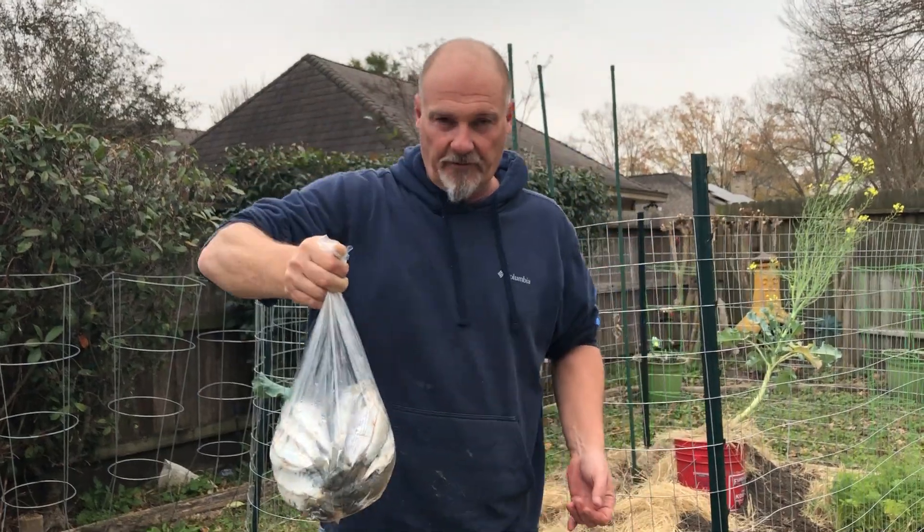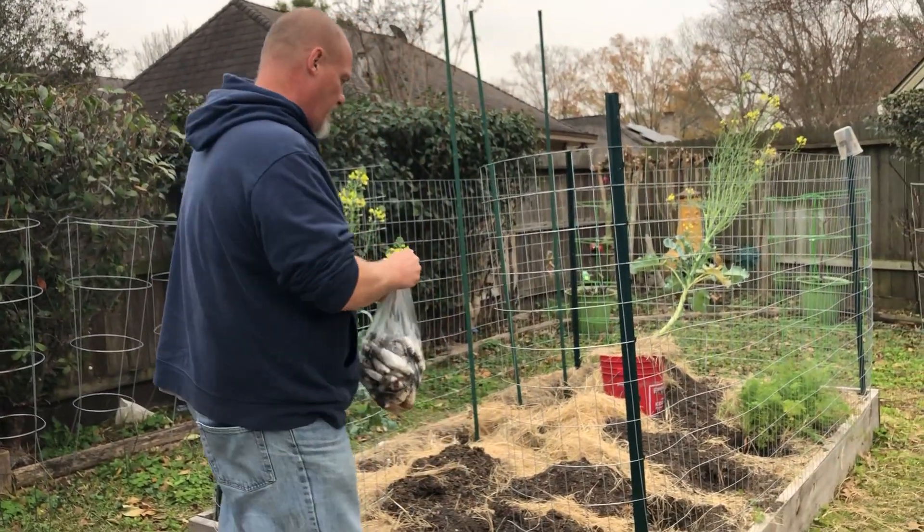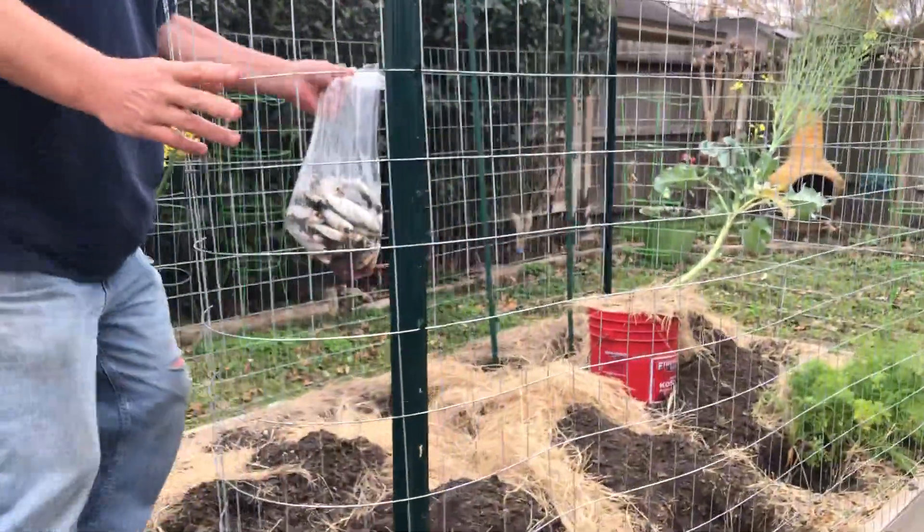Now I'll put these guys in, bury them for about 30 days, and then plant the tomatoes. The trick is to keep the possums and raccoons out, so we've constructed a fence.